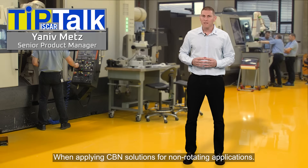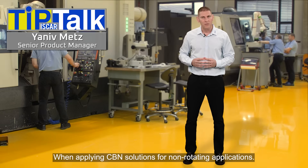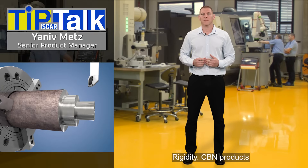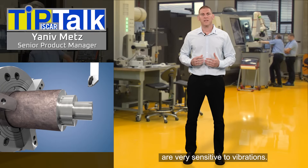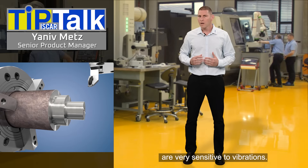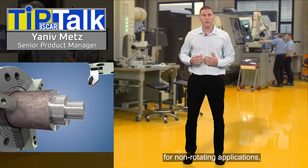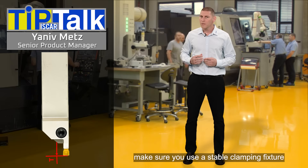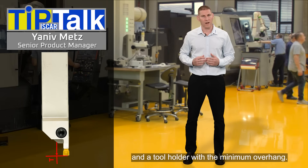When applying CBN solutions for non-rotating applications, it is recommended to follow several tips. Rigidity: CBN products are very sensitive to vibrations. Make sure you use a stable clamping fixture and a tool holder with a minimum overhang.